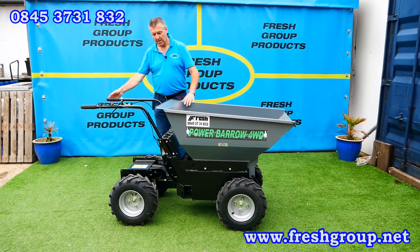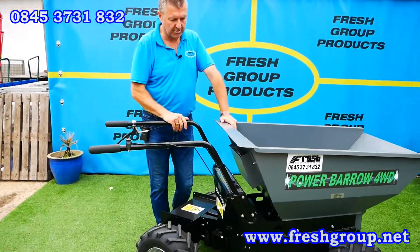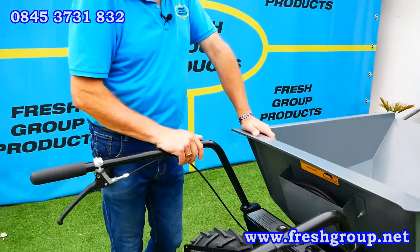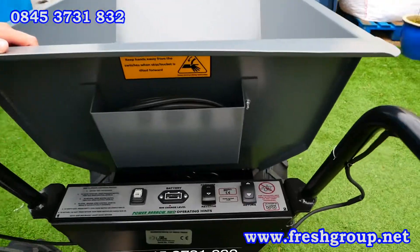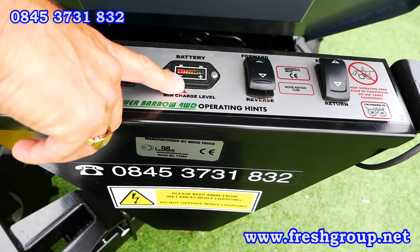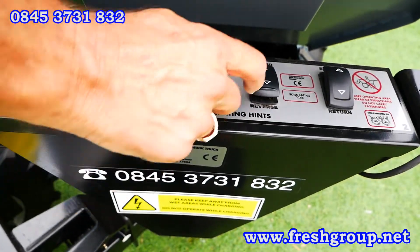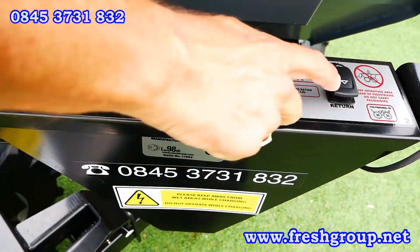If the camera would like to come in to the control panel just around the back, I'll show you the controls quickly. We have an on/off switch, a battery discharge indicating system, forward for forward, reverse for reverse — which I'll demonstrate shortly — skip empty, and skip return.